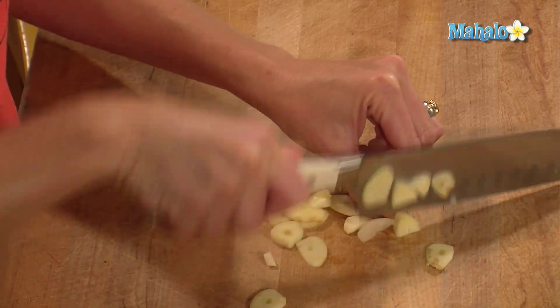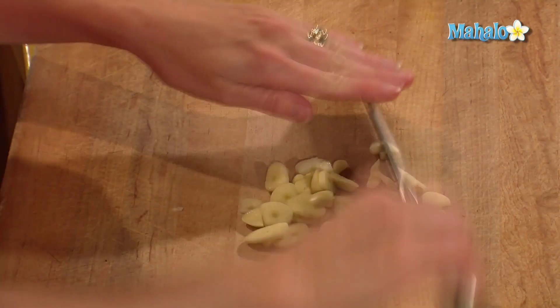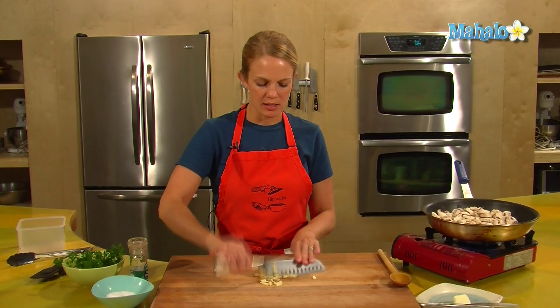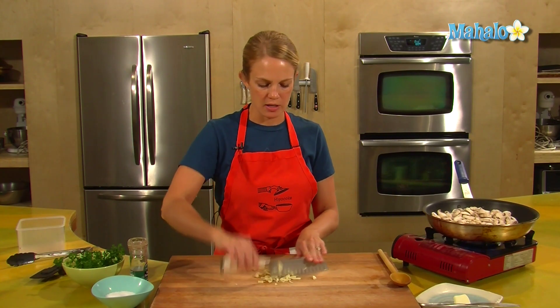Some people like to use the jarred garlic that's already all chopped up in a jar. That does make for easy cooking, but sometimes there are additives and preservatives to preserve the garlic, and it's not as flavorful. So I tend to like fresh garlic, which is always easy to find at the grocery store.